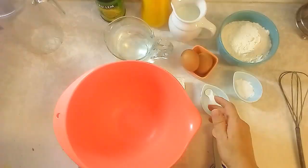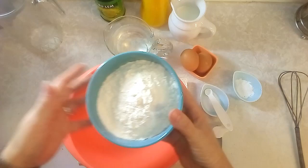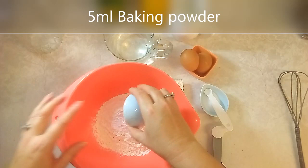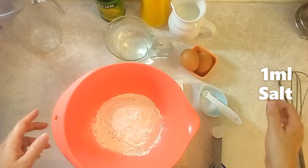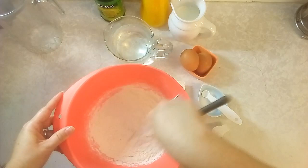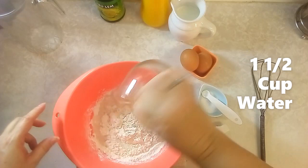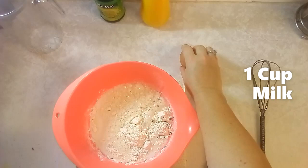To make these traditional South African pancakes, we're going to need the following: first, two cups of cake flour, 5ml baking powder, and a little salt. Mix those together. Then we're going to add one and a half cups of water and one cup of full cream milk.